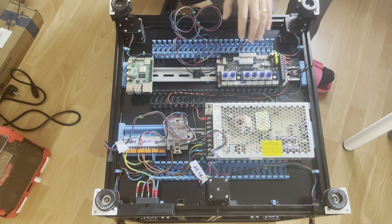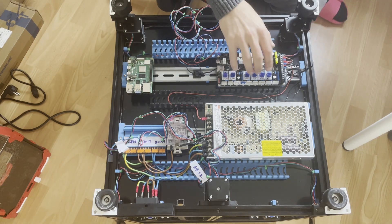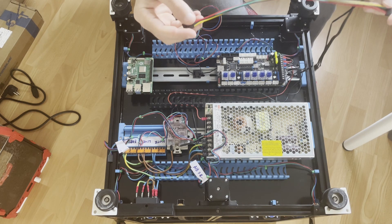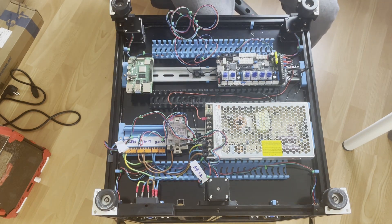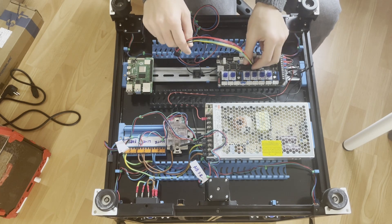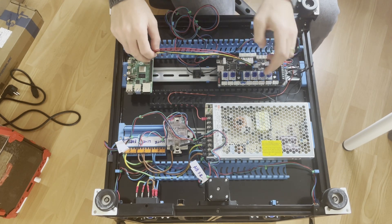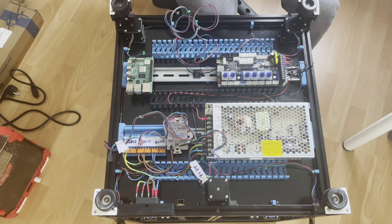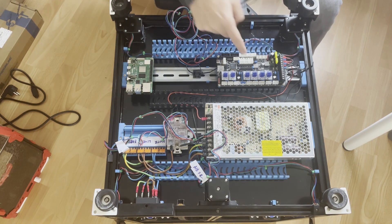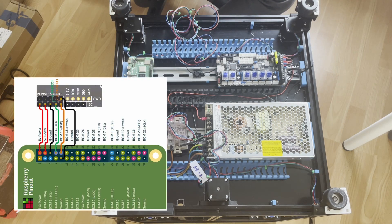You can also use M3 for the extruder but then you need to configure the pin address accordingly. I also learned that the cable that came with the Fysetc board for UART communication between the Raspberry Pi and Spider board wasn't long enough when using the cable channel, so I crimped and made a new cable. I will use UART connection instead of USB between the Raspberry Pi and the board.